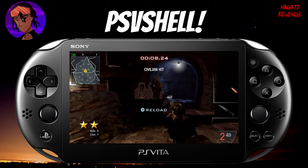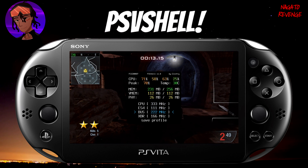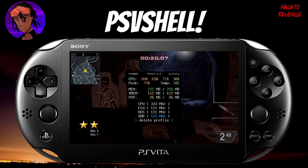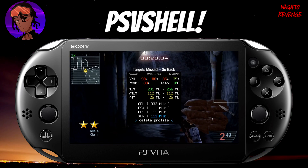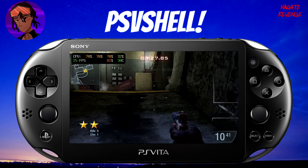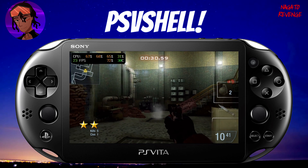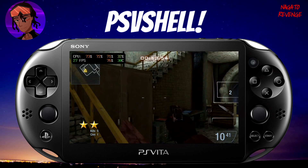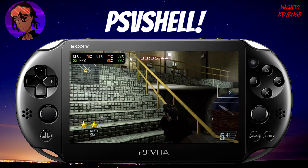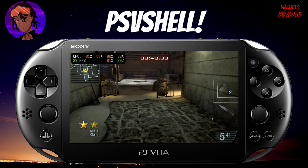Mind you, when you have your system overclocked, your battery will drain faster. Here is Call of Duty Black Ops Declassified running on my system. The game is running and I'm at a solid 30 frames per second. If I turn the CPU clock all the way back down to 333 MHz and everything to normal, you can see that the frame rate already dropped to around 28-25 FPS just from moving around. That's essentially how to overclock your PlayStation Vita — having the CPU overclocked really does it justice.